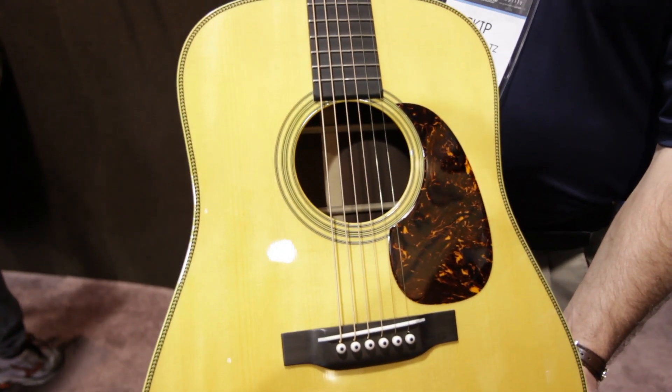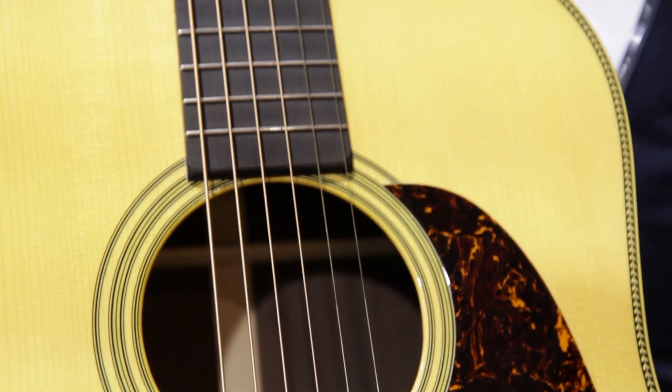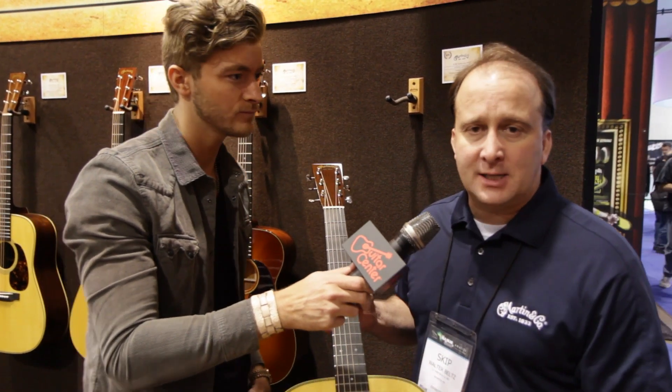This is a guitar we're all real proud of. We partnered up with Fred Oster and he found us a D28 from 1937 to help us get for our collection in a museum.